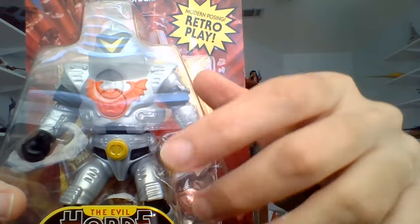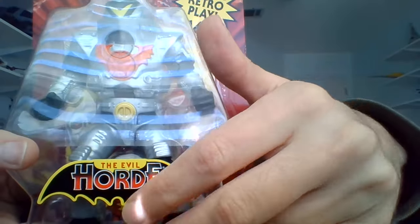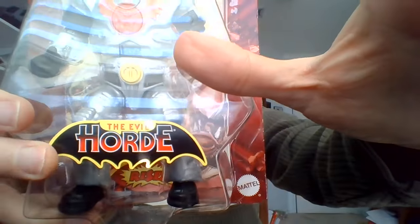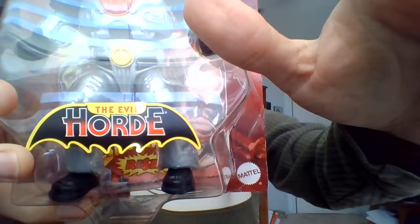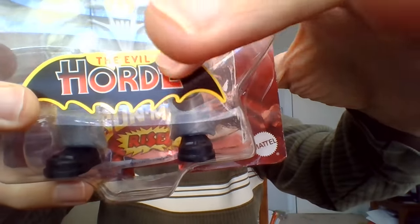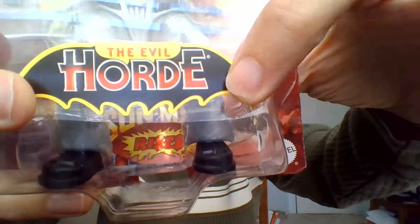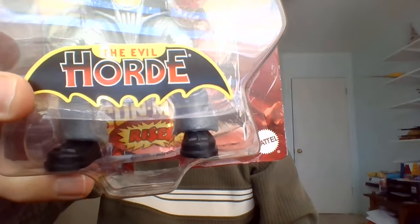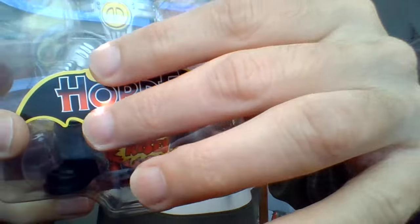These are the robotic minions, the grunts in Hordak's Horde. I learned from the Netflix audio descriptions of various He-Man shows that the Horde has this little bat insignia for its symbol. I like that they actually add the little sticker there on the bottom of the package — it looks like a bat-like insignia, with wings.